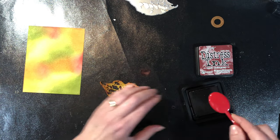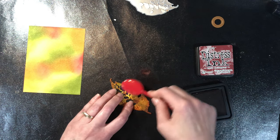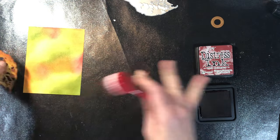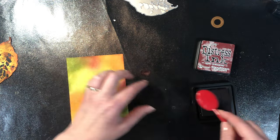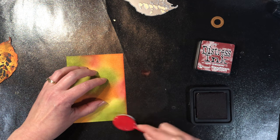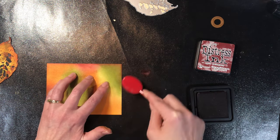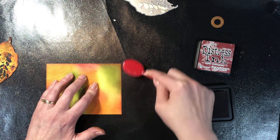Anytime I ink on this surface, just an FYI — I make sure to clean my board up and wipe it down before working on my next project, because otherwise the ink stays on this mat and it would be too easy to start lifting ink from a past project. So make sure to clean your surface regularly if you use it like this.